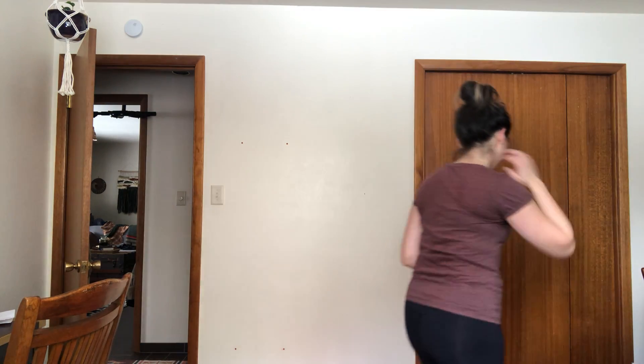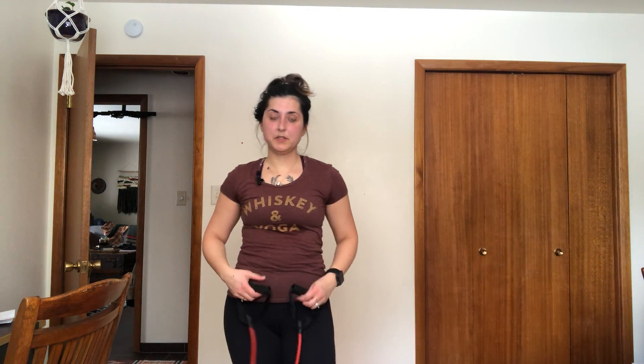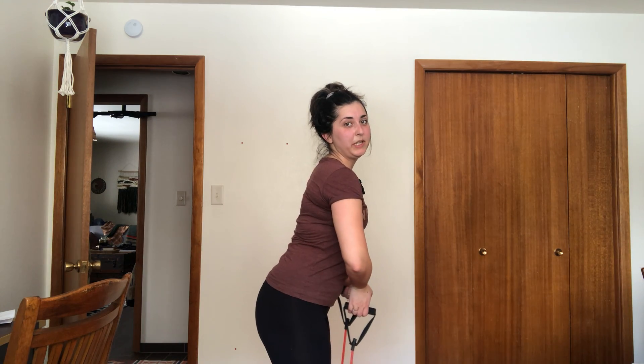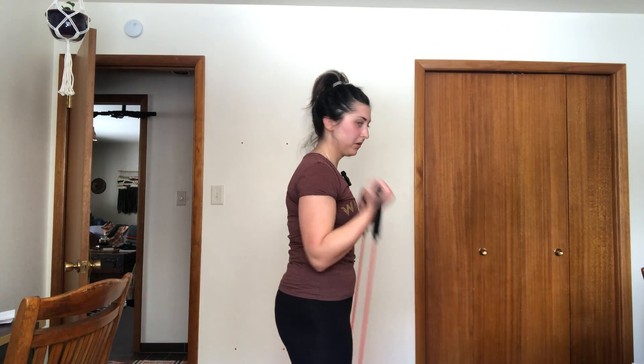Now I want you to grab a band. I have this nifty band — I'm going to step on the middle of it and then we're going to do a curl. Once we've come into this curl, we wait a minute, and then we go all the way up. While we're doing that, we don't want our body to do this — we want to keep tucked. Tuck, curl. We're still tucked. All the way up. Back down.